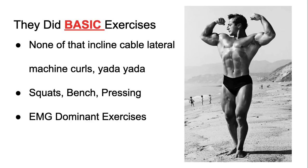What I found very interesting through research is EMG — electromyography — which measures the amount of muscle stimulation during an exercise. A lot of basic exercises like bench press, squats, and presses are all very EMG dominant, meaning they stimulate and fatigue most of the muscle fibers in that muscle. It's funny because these guys were ahead of their time and didn't even know it.